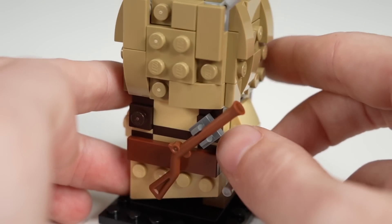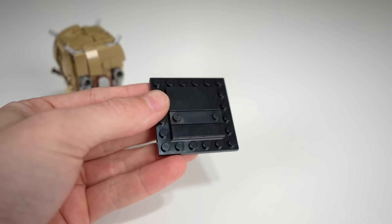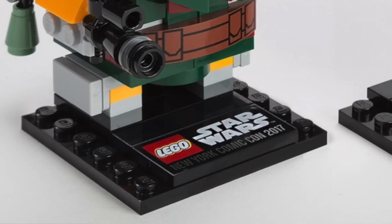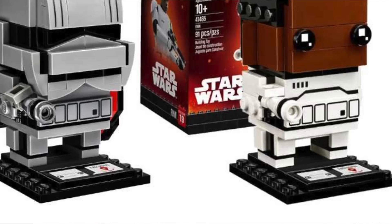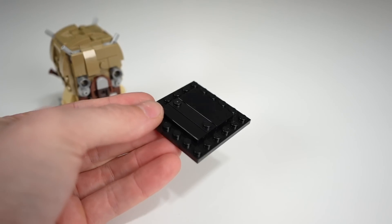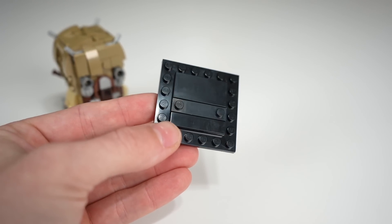As with any other Brickheads, you can remove them from the stand quite easily. Simplifying the stands to not have any printed tiles or anything on them was one of the best decisions they ever made with Brickheads — it ruined the continuity of them, but now they kind of have it down, and this also mimics the look of the Brickhead's face.